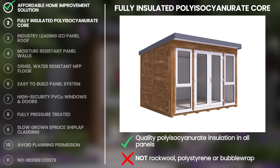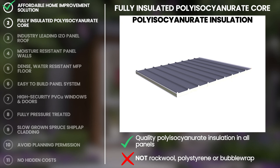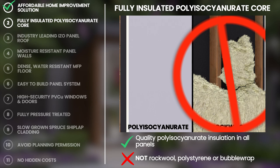Stay cool in the summer and warm in the winter thanks to the innovative design of our luxury garden offices. We use polyisocyanurate insulation between the panel layers of the walls, floor and roof. This is known for being a far superior insulative material than polystyrene, rockwool or bubble wrap used by some of our competitors. Polyisocyanurate will not collect or fall within the wall cavities like rockwool and other insulative materials.